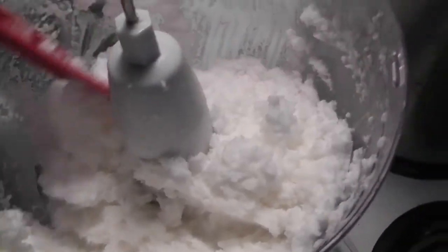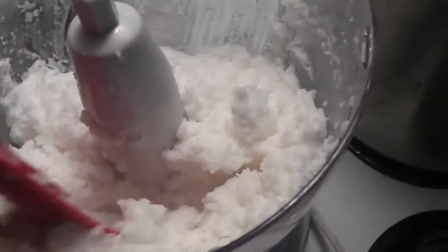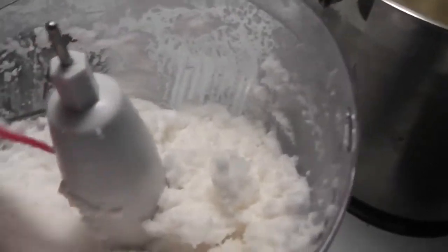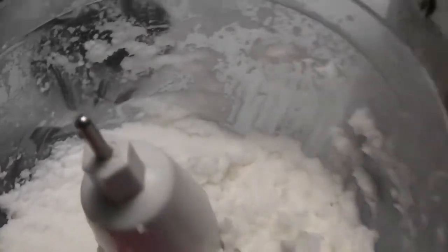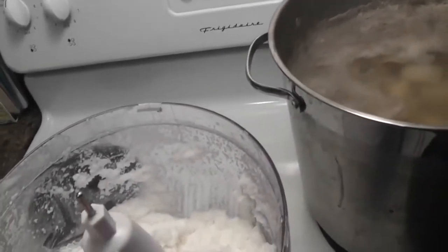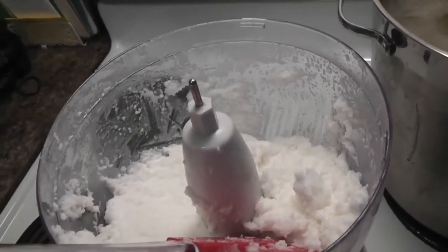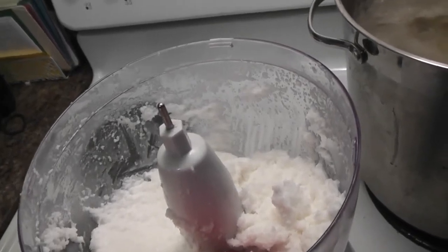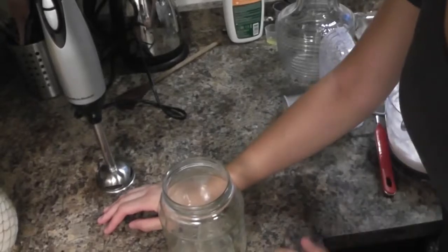I let it run for about 10 minutes, mixed it once, and as you can see the consistency is a lot thinner — it's almost like a paste. That's how it should look. Now, if you have a Vitamix, you can just mix the grated coconut meat with water and blend it directly, as it should be powerful enough to break up the coconut and get the milk out. In that case you can skip this step.